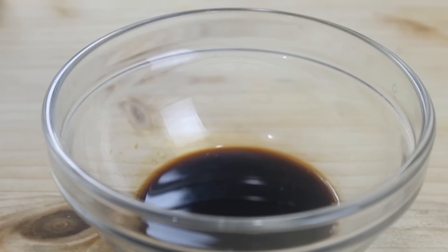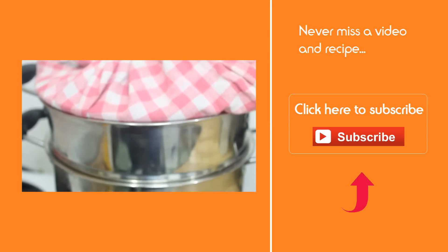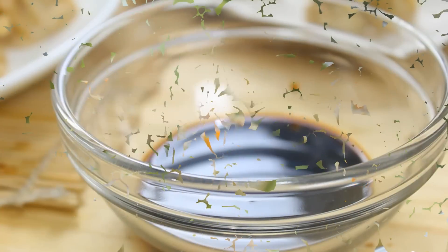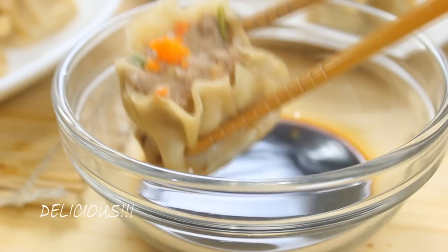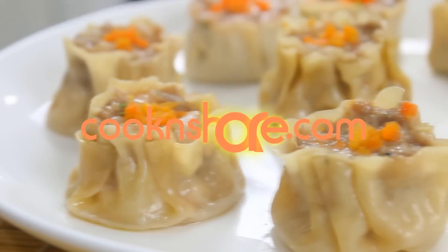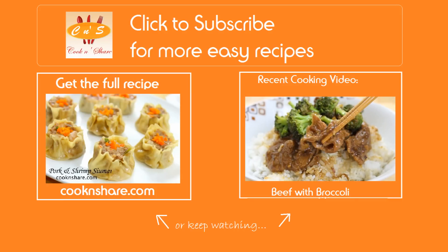If you haven't subscribed yet, go ahead and click that subscribe button so you'll never miss a recipe. After about 10 minutes our shumai is nicely done and these really smell delicious — I can hardly wait to try them. Believe me, the shumai combined with that simple sauce is really, really delicious; once you get started you're just not gonna want to stop. Head on over to cookandshare.com for this recipe and many more. Thanks for watching, and see you next time!